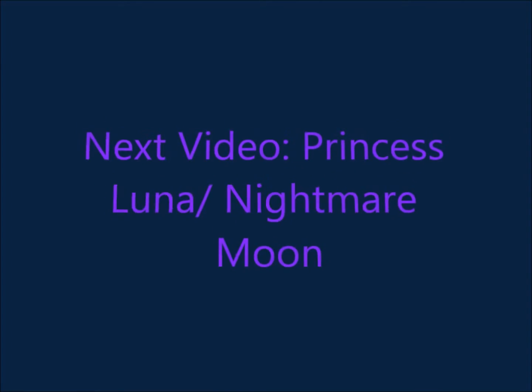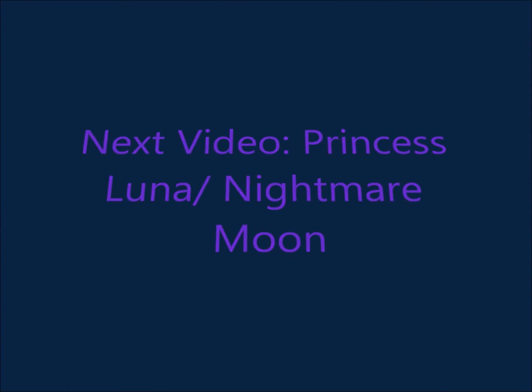And now we have Sweetie Belle's look. Remember to rate, comment and subscribe, and requests are always welcome. Next video will be Princess Luna slash Nightmare Moon.